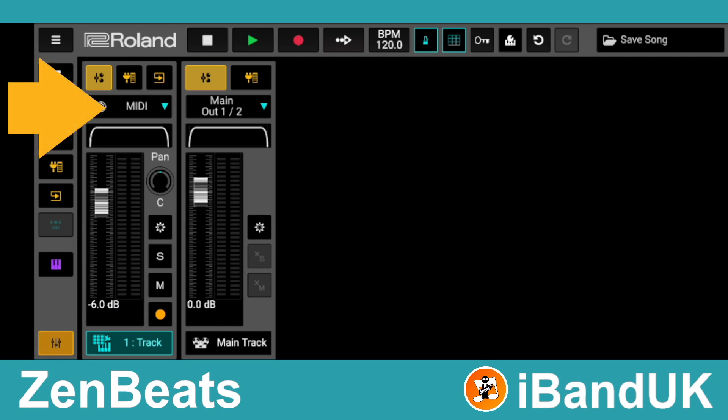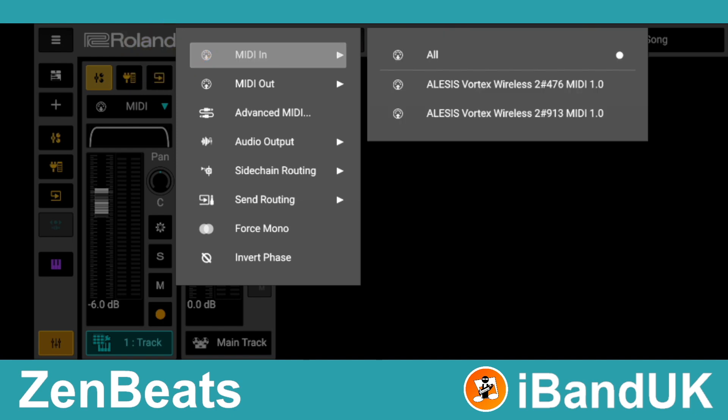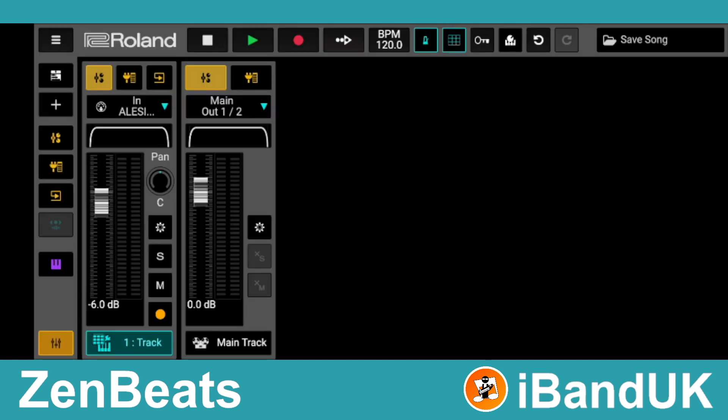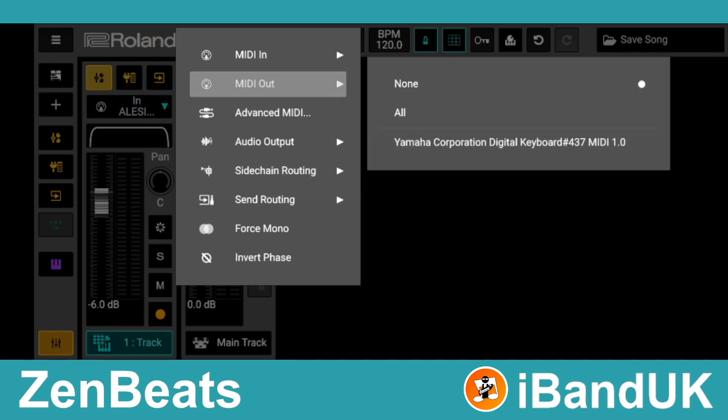Tap on MIDI on track 1, tap on MIDI In, and tap on the Vortex Wireless 2. Now tap on the MIDI section again and tap on MIDI Out and tap on the name of your MIDI synth.